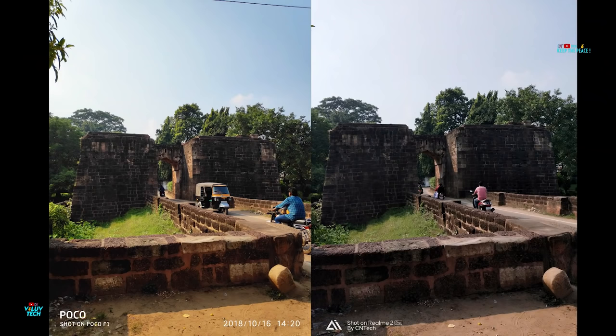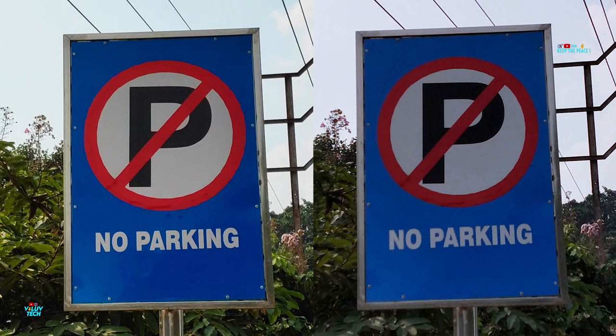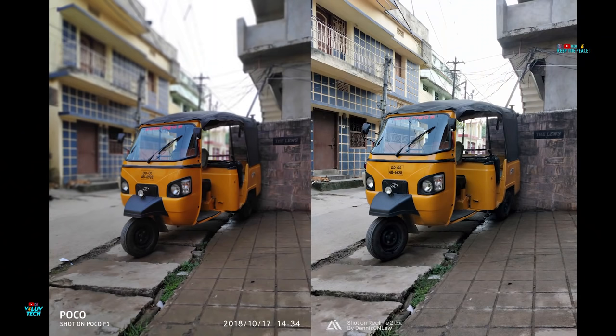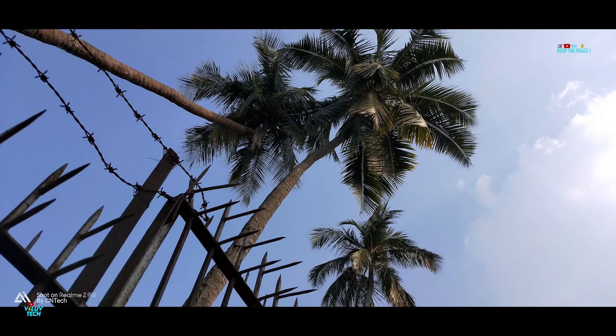Compared to the Pocophone, it is clear that the dynamic range is not the best, missing out on details in the darker areas of the picture, and the portrait mode doesn't activate in some situations. Other than that, the pixel quality on the Realme 2 Pro is good at this price range!